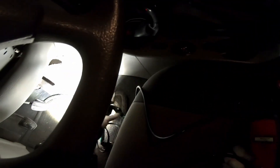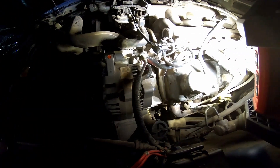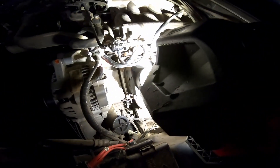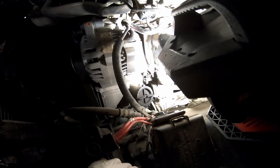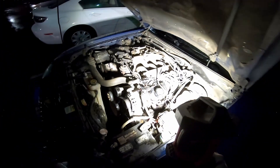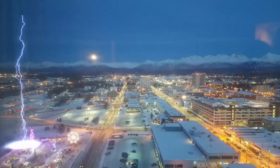Now we're going to go inside and clear the code. All right, the code has been erased. Now we're going to start it up and make sure that it doesn't leak. All right, no leaks — that's it! High five, you did it. Thanks for watching.